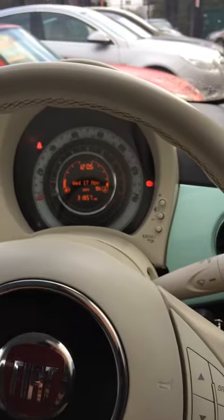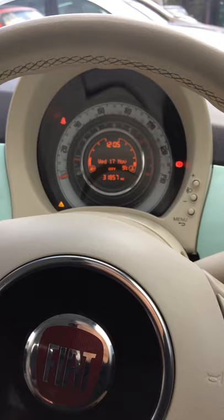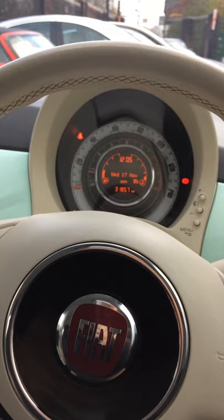Hi, Jameson Car Family here. Just a quick video demonstrating how to connect your phone via Bluetooth and also Blue&Me to a Fiat 500. This one is a 2015 plate.